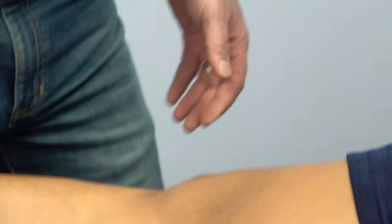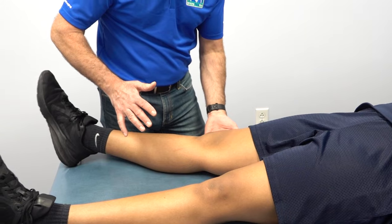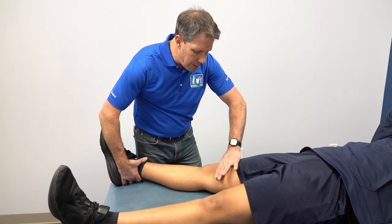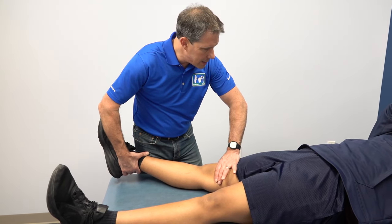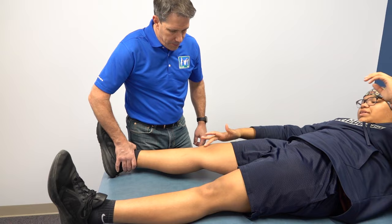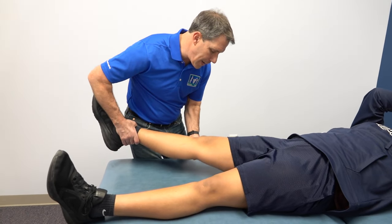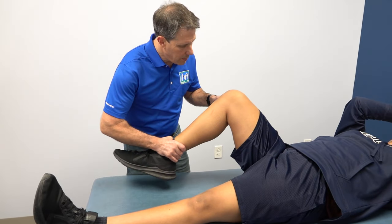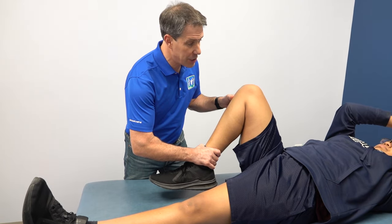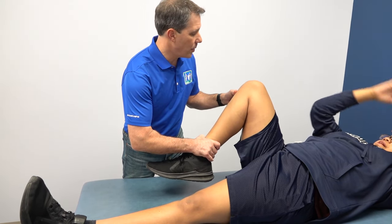Next I look at motion. She's able to straighten it out, which she's just been able to do in the last couple of weeks. I give her a little hyperextension — that hurts, right on the inside of the knee joint. Now I have her bend the knee and we got a little snap. I'm not too concerned about that just yet. Where does that hurt? Kind of on the inside also.